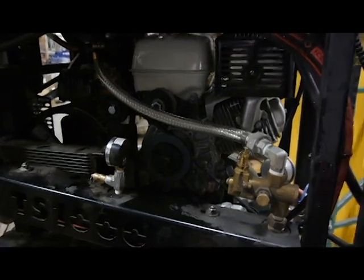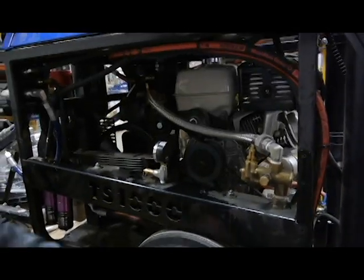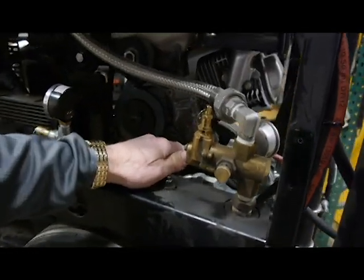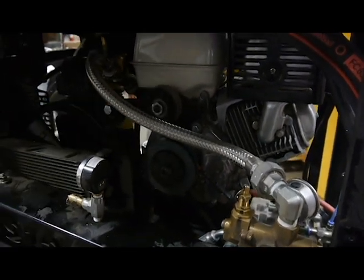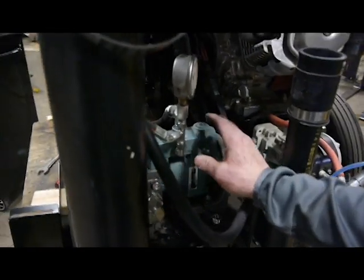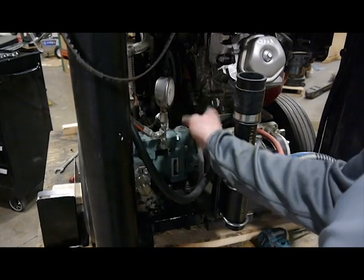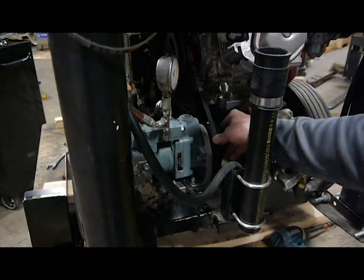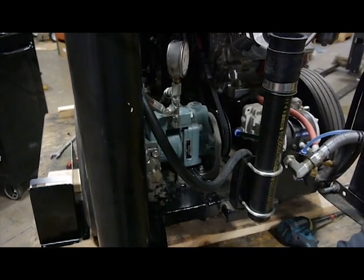Now you would put the guards back on in reverse fashion and that is it. You can do the belt change without taking off the rear guard — it takes a little more work loosening and tightening the belts and the pump, but it can be done. You do have to remove the top guard to get the job accomplished. After you've replaced the belts, before you put the top guard back on, start the pump and make sure the belts are seated in their proper spots and this belt stays lined up. If not, you'll have to readjust the hydraulic pump to make sure the alignment is correct. Otherwise, just start it, make sure everything is working, shut it off, put the guard back on, and you're all done.